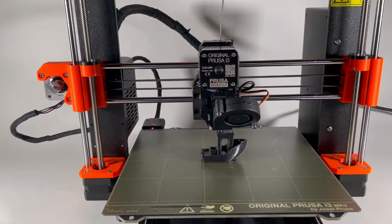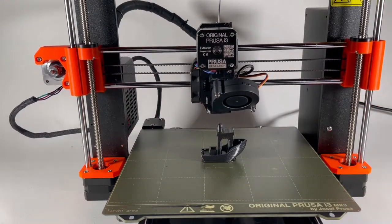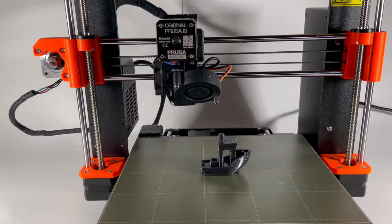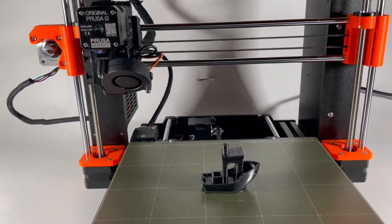This just goes to show how great this printer really is, because it makes it look easy. The overhangs are perfect, and in this galaxy black PETG it just looks beautiful — the best Benchy I've seen from a 3D printer, period.